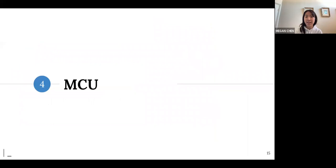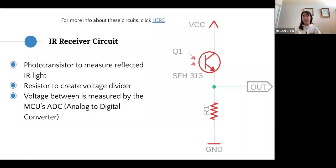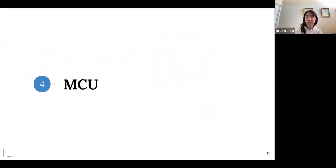Here's our IR receiver circuit. It uses a phototransistor to measure reflected IR light — you emit the light, it bounces off the maze walls, and gets read back in. This acts like a voltage divider: the phototransistor has some internal resistance, and the voltage between ground and the transistor is measured by the microcontroller's ADC. That's how we determine how far away we are from walls.